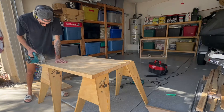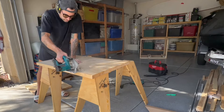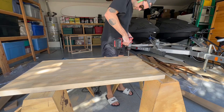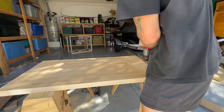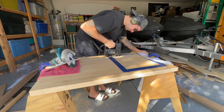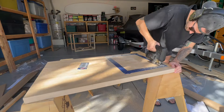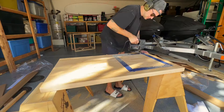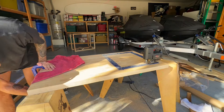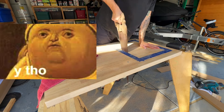Trimming the edges off my butcher block with the circular saw was no problem — it cut right through there like butter. However, when it came time to cut out the hole for my sink it got pretty brutal — so brutal that I actually burned out my jigsaw. My plan was to drill out the four corners of the sink hole with a large drill bit and then run my jigsaw between those corners to cut out the square that would become my sink opening.